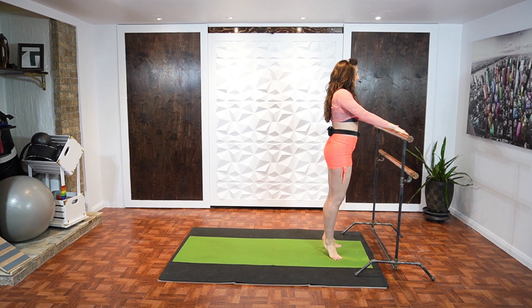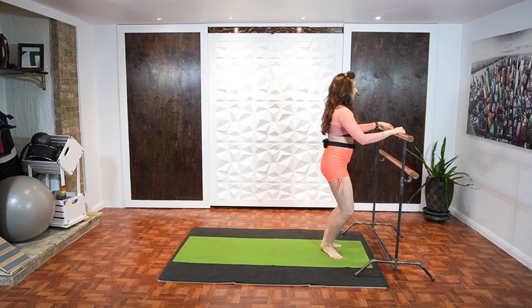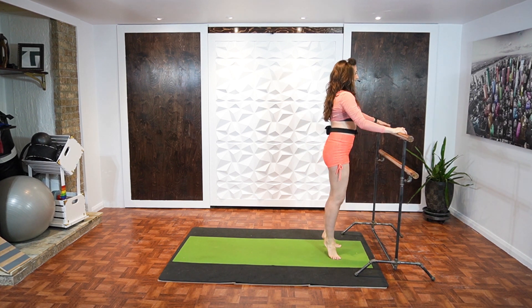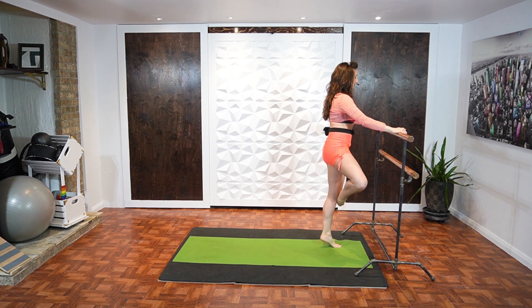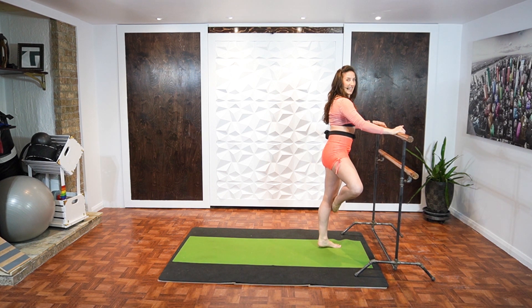Stay up. Neutral scapula. Two. Stacking up ribcage over your hips. Four, three, two. Passé. Down. Again, this can be at your ankle if you wish. Four, three. Good job. Two. Stay up. Heel down. Four, three, two. Stay up.